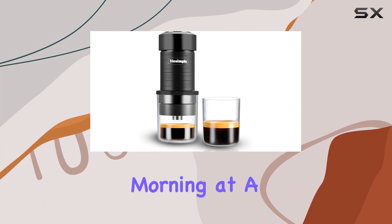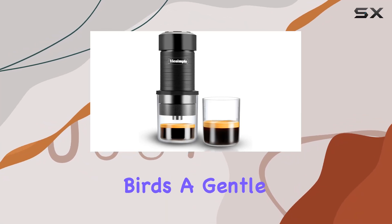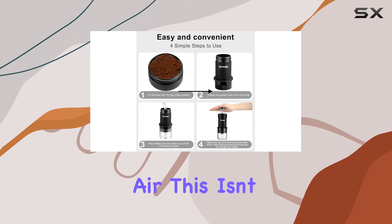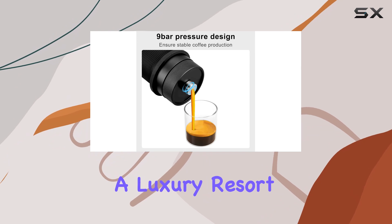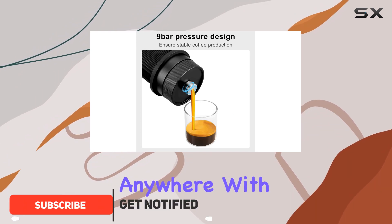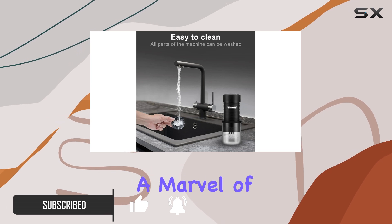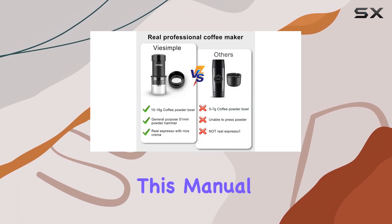Imagine waking up to a serene morning at a campsite, the chirping of birds, a gentle breeze, and the aroma of freshly brewed espresso filling the air. This isn't a scene from a luxury resort, but a reality you can create anywhere with the portable coffee machine espresso maker manual mini by Vice Simple — a marvel of modern engineering.